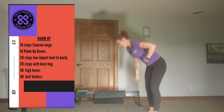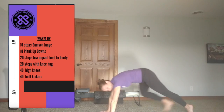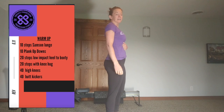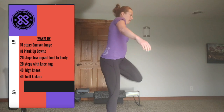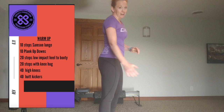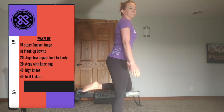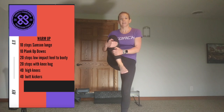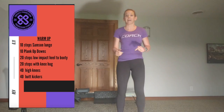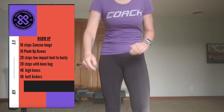Then 10 Plank Up Downs — find your good strong plank position, drop to your elbows, push back up to your palms. Up next, we're going to do 20 Heels to Butt, but not Butt Kickers. I'm going to grab, give it a stretch, and release. If you can't grab — and I'm losing my balance doing that too — you can just fire that hamstring and hold the heel there for a second. Then 20 Knee Hugs, pulling that knee to your chest.